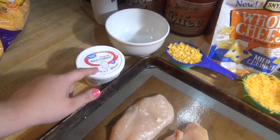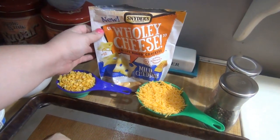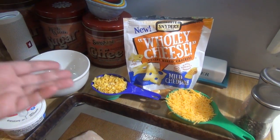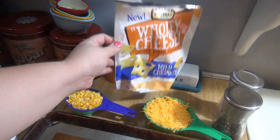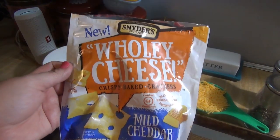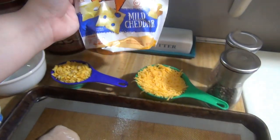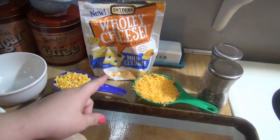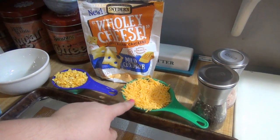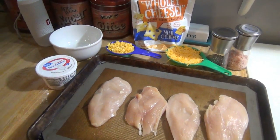I've got a little bit of sour cream — you'll need about a tablespoon per piece of chicken. I've got half a cup of these crispy baked crackers. You could do breadcrumbs, panko breadcrumbs, or some sort of cracker. The ones at the bottom of the bag were super crushed, so instead of tossing the bag I decided to use it as a breading. Then we have a cup of cheddar cheese, and some salt and pepper. That's it — super quick and easy.